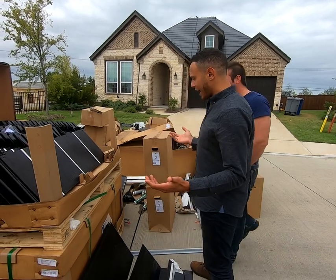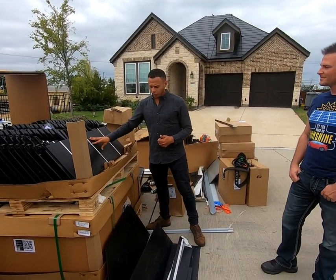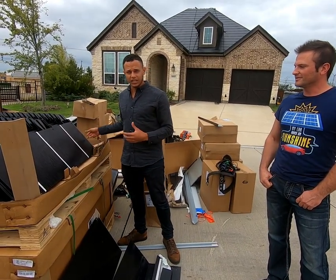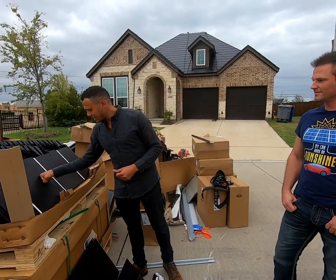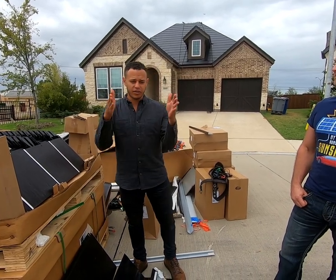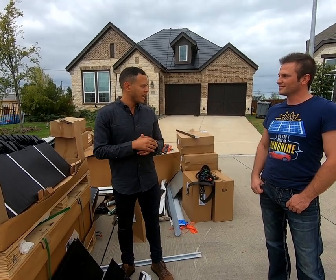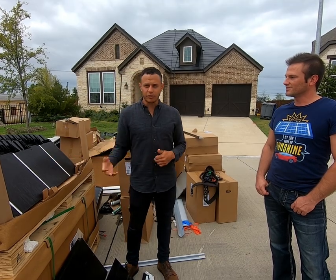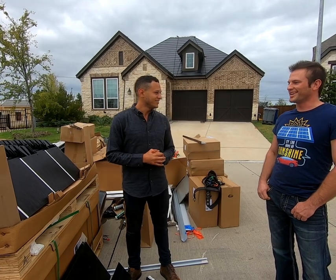They're extremely durable — they have the highest wind rating. They're only going to get damaged if something really big clips a corner. If it takes a hit in the middle, you're going to be okay. And the steeper your roof plane is, the less likelihood of a direct hit from hail. I can't imagine I'm going to have to replace my roof ever again.